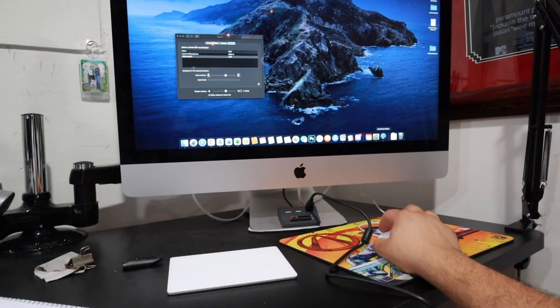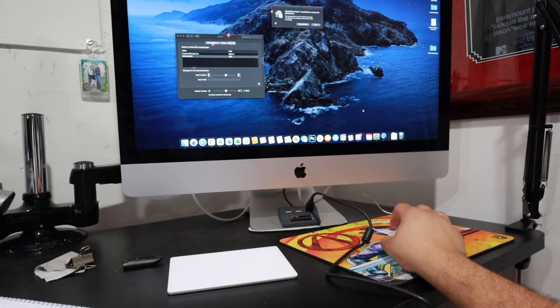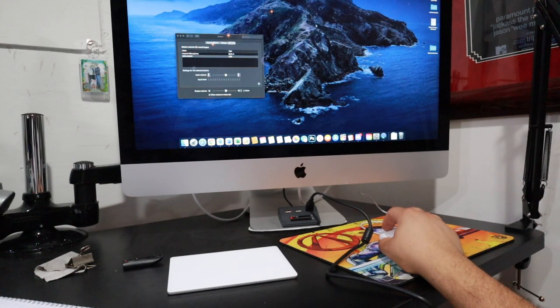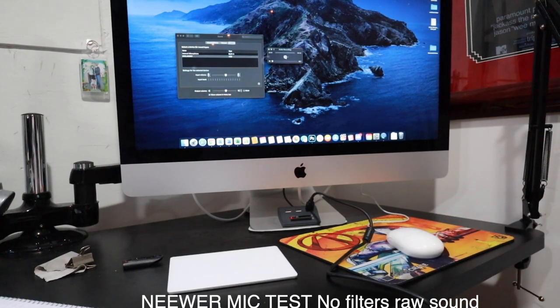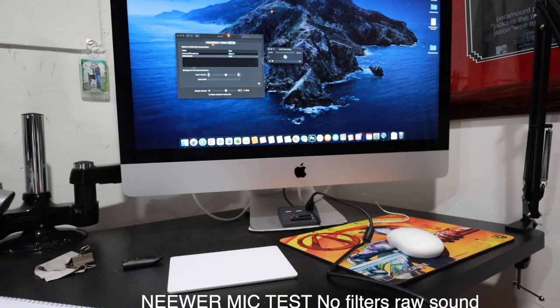The next step was to go into QuickTime and do a new audio recording. QuickTime asked to access my microphone — I allowed it. So this is going to be my voice with the new mic, and this is going to be my voice without the mic. We'll see how that works — hopefully it sounds good on the other side. We'll test it out.